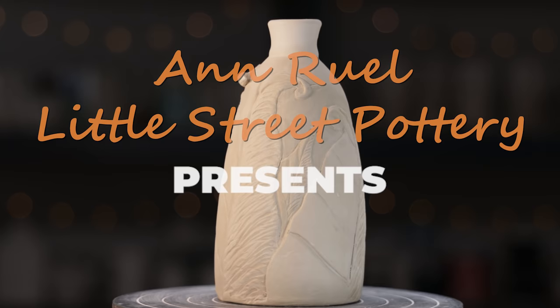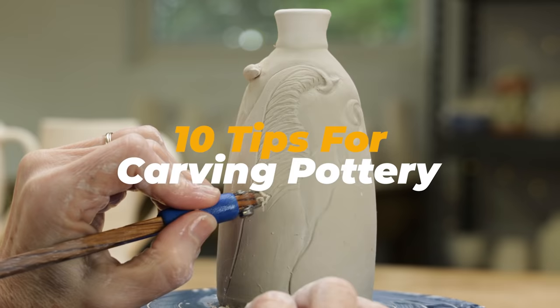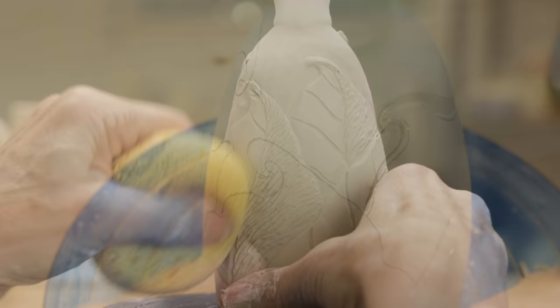Hi, this is Anne. Today I'll demonstrate and give you my best tips for low-relief carving on pottery. Low-relief, also called bass relief, is the process of carving away clay so that the positive areas of your design protrude above the negative areas, giving the illusion of perspective.